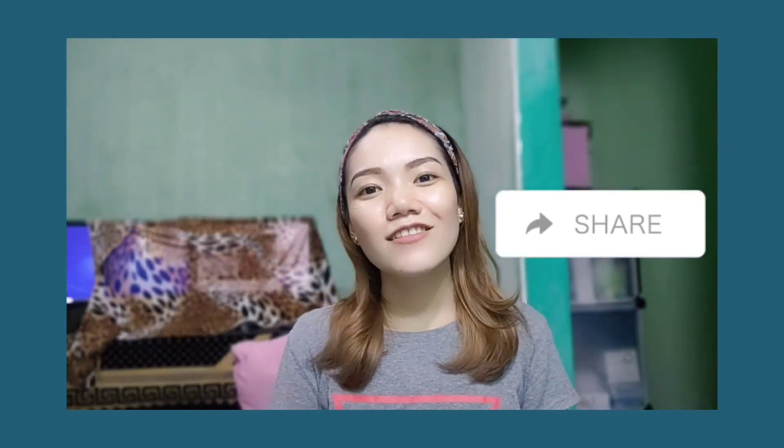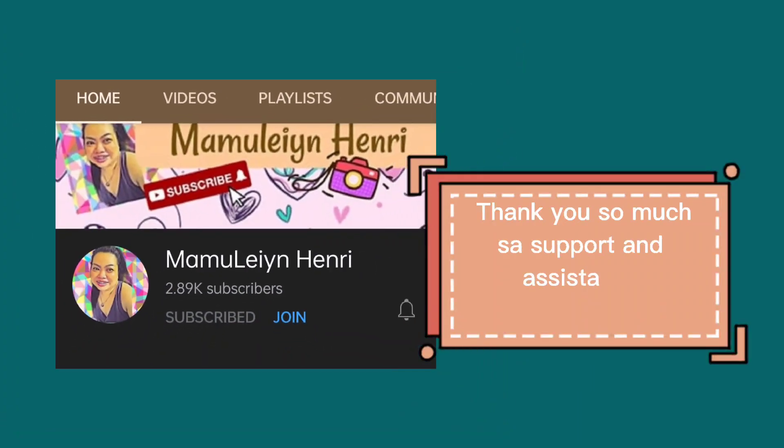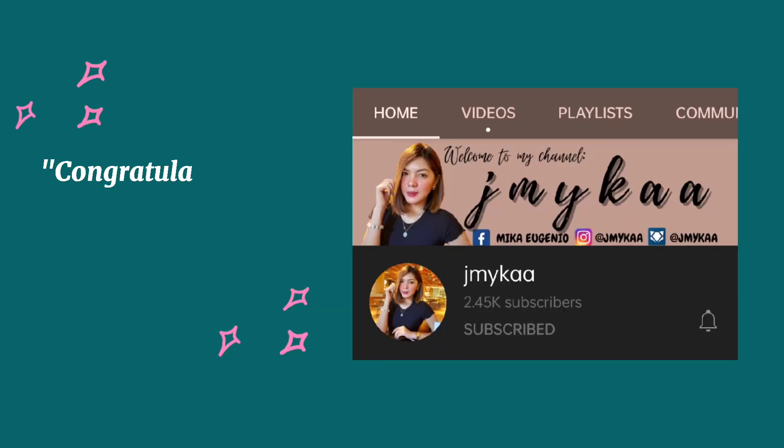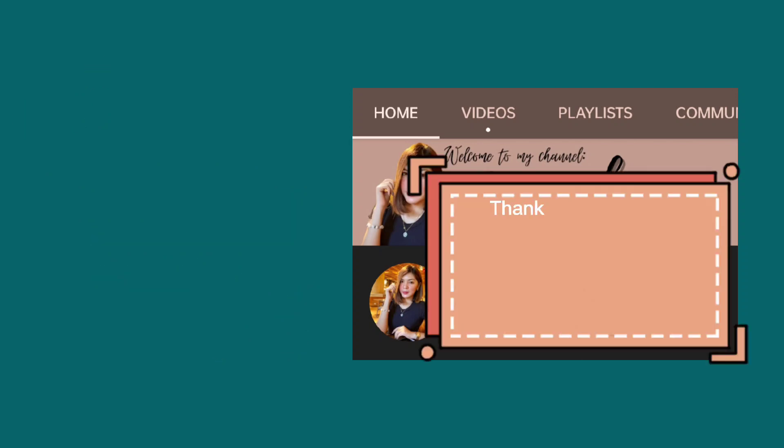That's all for today's video. Please give me a like, share, and subscribe to my channel. Until my next vlog — bye! Bye!